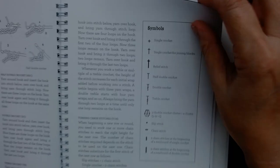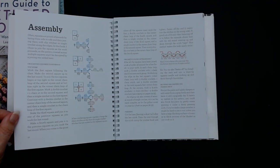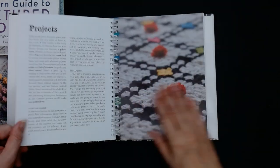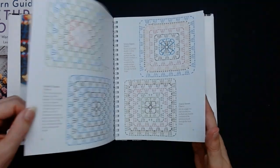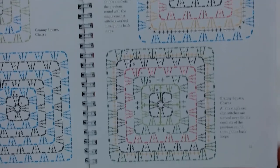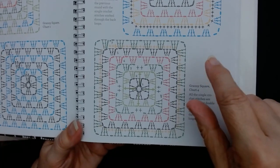I didn't realise this was in US terms, but it's a lovely book. It tells you how to do your corners and it's got some lovely pictures. You don't need to do it in these colours — it's all in granny squares. Look at that, it's absolutely beautiful. You can also get lots of free charts like this on Google and Pinterest as well.